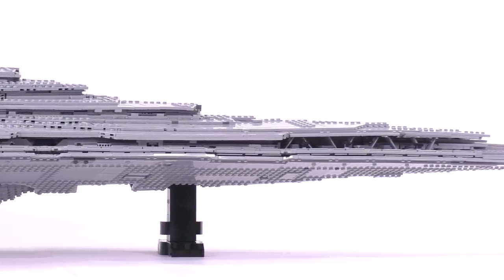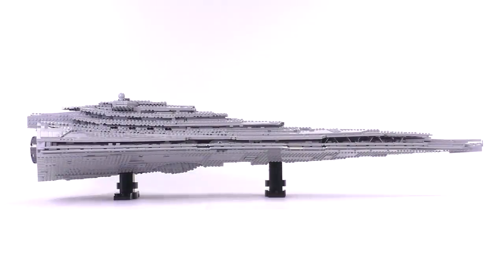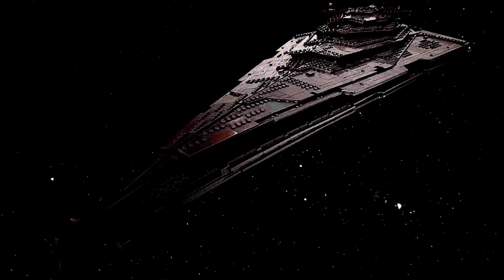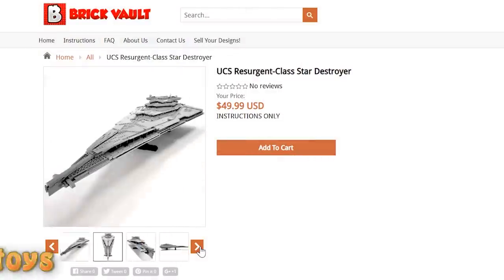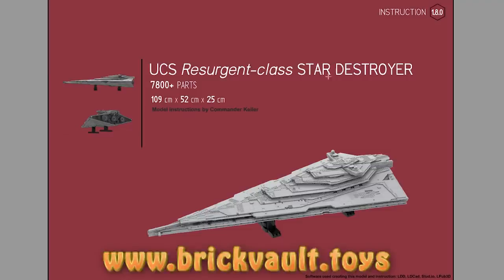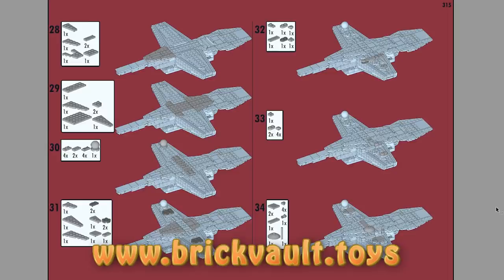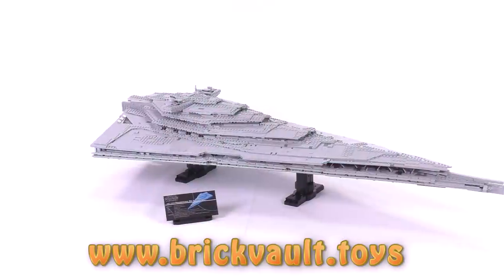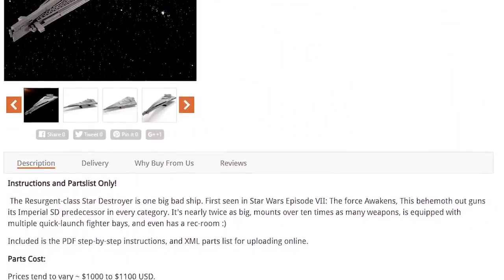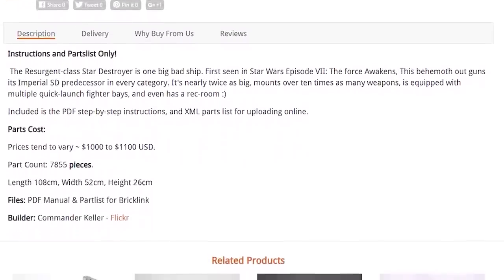This project has been many months in the making, and the original design came from Commander Keller. He did an absolute knockout job building this model internally and externally. If you want to build this model for yourself, the instructions can be found at our web store — www.brickvault.toys. Included with each purchase are PDF step-by-step building instructions, a digital parts list file that can be uploaded online to instantly order the pieces you'll need, and a PDF file for printing the UCS sticker as a plaque on the side. Buying instructions is a great way to support us and the incredibly talented designers we work with, like Commander Keller.